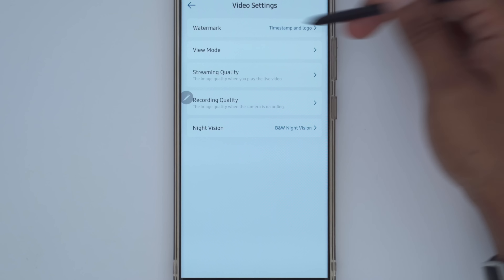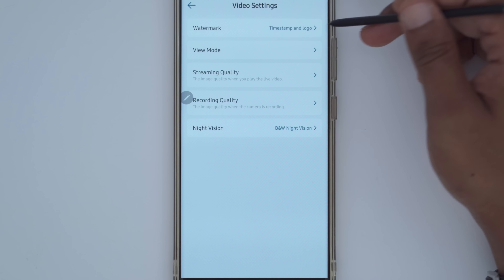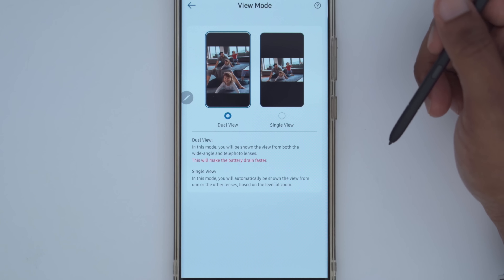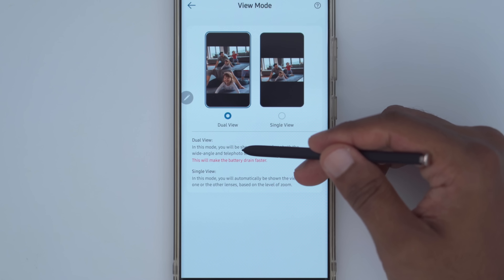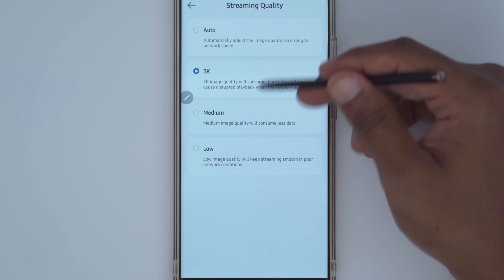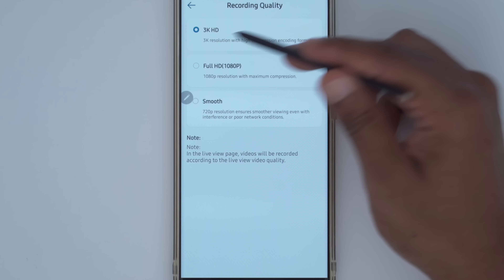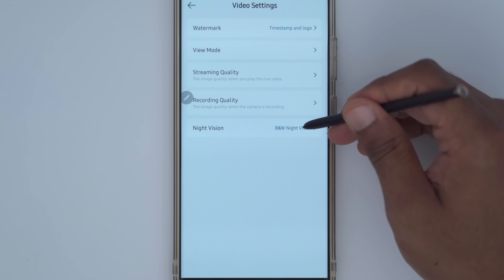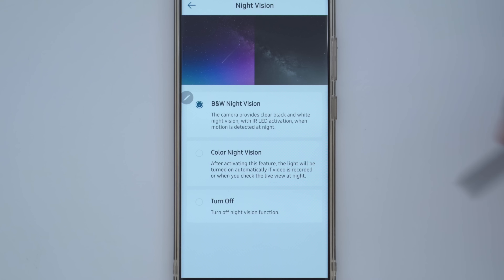In video settings, you can choose to have a watermark with a timestamp and logo, or remove them completely. View mode lets you display both cameras at the same time or use a single view — dual view will use more battery life. Under recording quality, pick 3K if you want the best quality footage. Night vision can be set to black and white, color, or turned off completely.